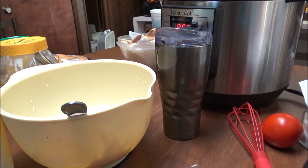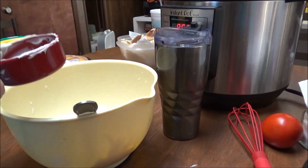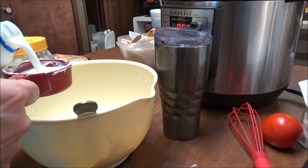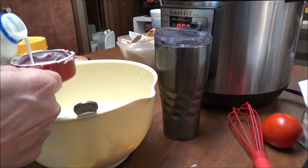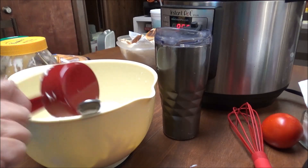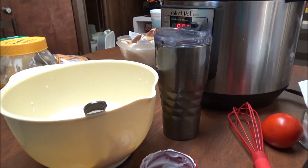And I'm going to put probably three-fourths of a cup of milk. I'm just going to use this to measure — there's half a cup, and here's half of a half. All right, I'm going to put that in there.